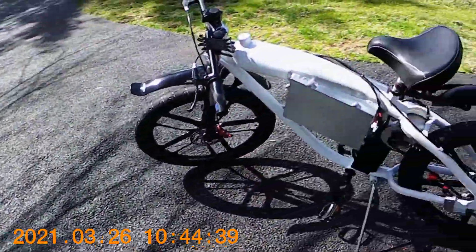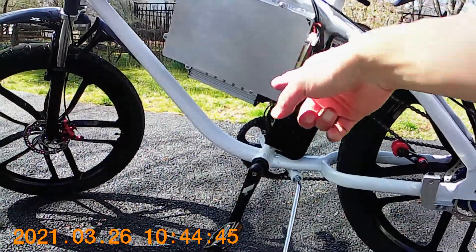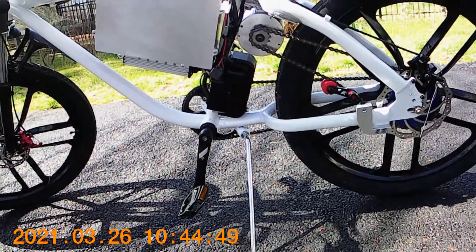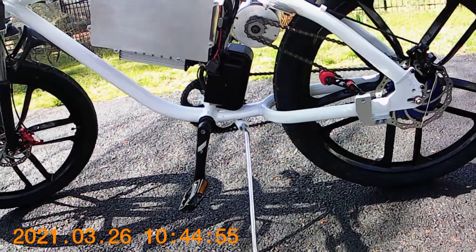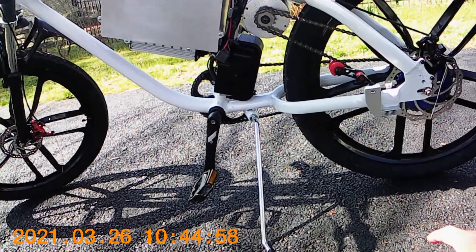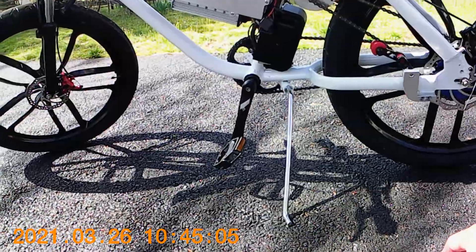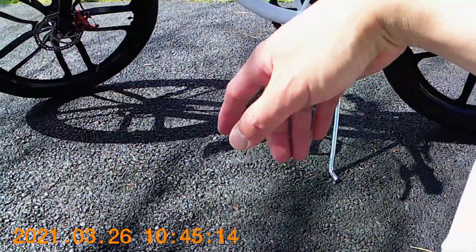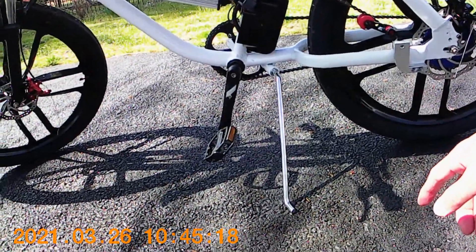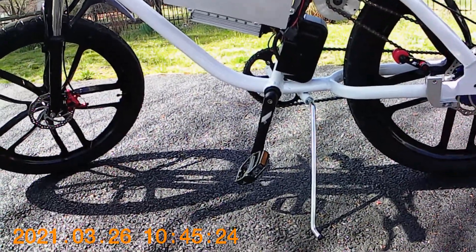I bought this motor from Amazon and it came with the controller. This is a MY1020 type brushless direct motor rated for 60V and 2000W, and the controller is rated for 33 continuous amps. The battery I got from eBay is a LiPo4 60V 20Ah battery. So everything is set up for a 60V and 2000W setup.